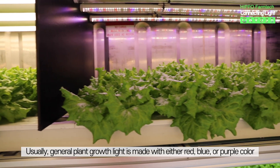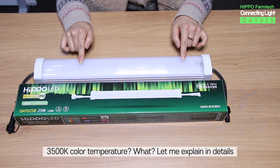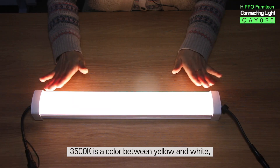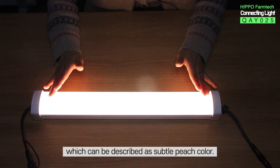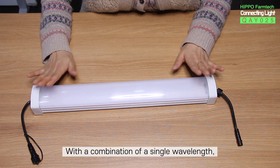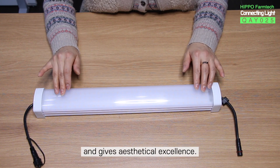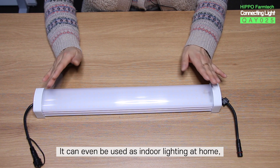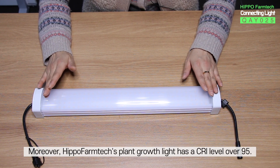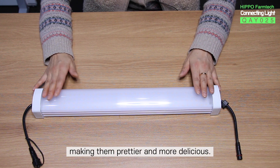The fourth feature is the 3,500K color temperature of the light. Usually, general plant growth lights are made with either red, blue, or purple color, which is very uncomfortable and unhealthy for users' eyes. 3,500K is a color between yellow and white, which can be described as a subtle peach color. It is subtle enough to be used as mood lighting at home, with a combination of a single wavelength. HIPPO Farm Tech's product has a subtle ivory color which is comfortable to users' eyes and gives aesthetic excellence. It can even be used as indoor lighting at home, unlike existing red and blue plant growth lights. Moreover, HIPPO Farm Tech's plant growth lights have a CRI level over 95. When installed in restaurants or clothing stores, it can bring out the colors of the products, making them look prettier and more delicious.